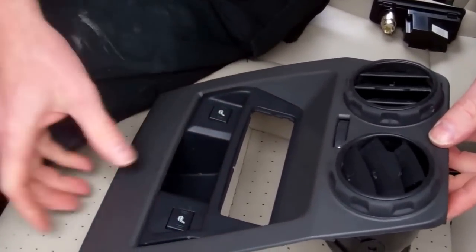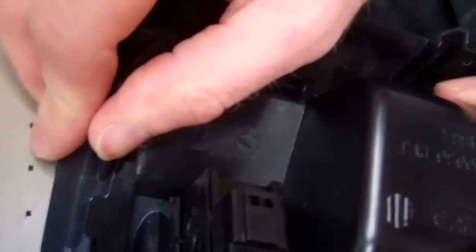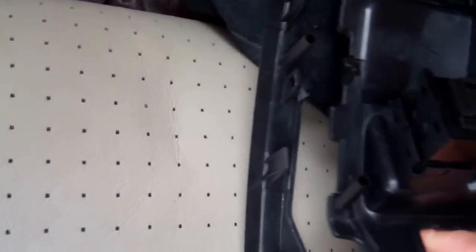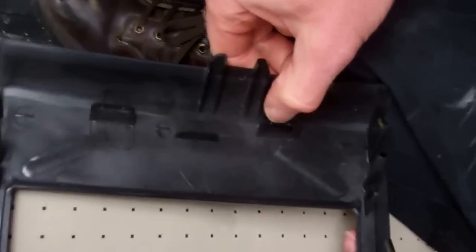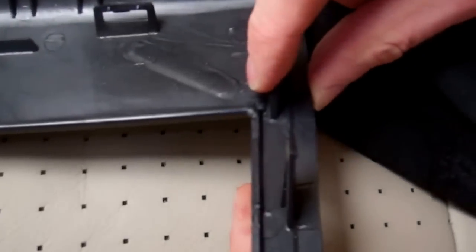The next panel we're going to remove is this one here, which is clipped in place. We're going to work from the bottom and pop these two bottom clips off. You can see that's now let the bottom go. So the clips are two at the back, the side ones here and here, and then it was just located on two pins at the bottom. So that bit is out.